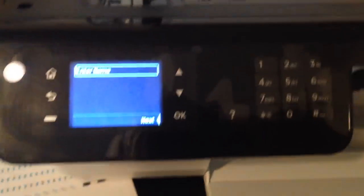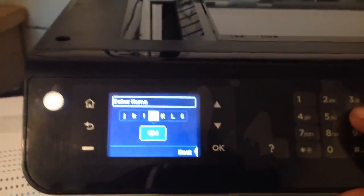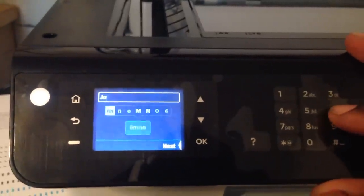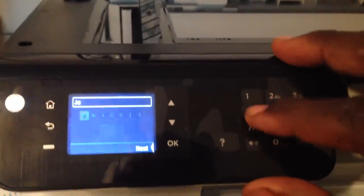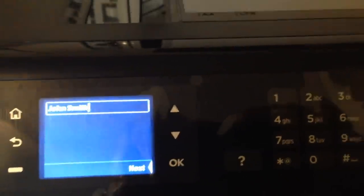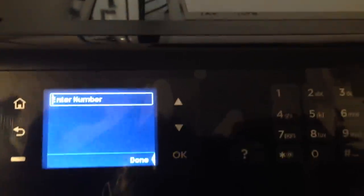You enter your name using a texting interface, so you have to type it out letter by letter. For example, if you want to put the name John, you type J-O-H-N. My employee's name is John Smith, so I'm going to put that in and press OK. Then you enter the phone number, which I'm not going to show for the video.